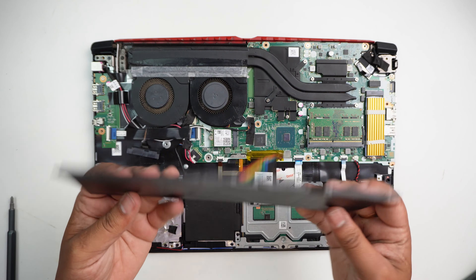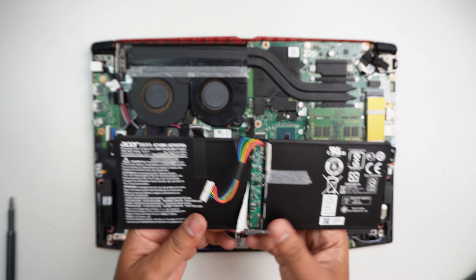How to change the battery. Hi friends, welcome to Nithin.